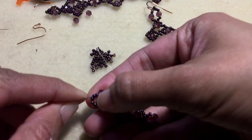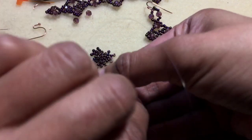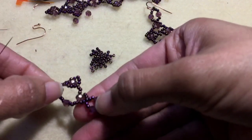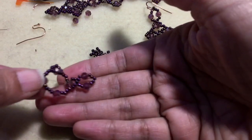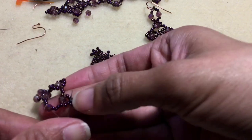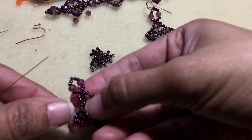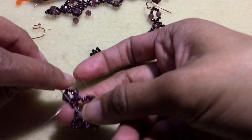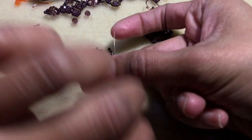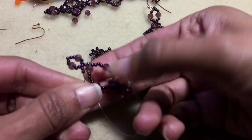Go down those beads, making sure you skip that middle one. Go through the seed bead in the center, then down the two beads, and through the four-millimeter bead.